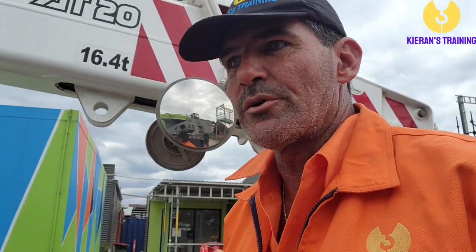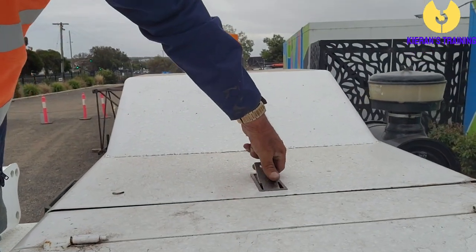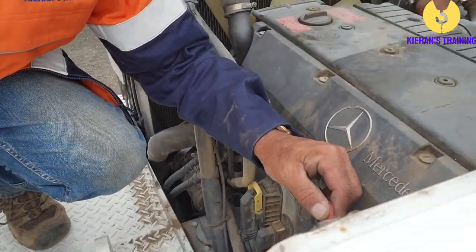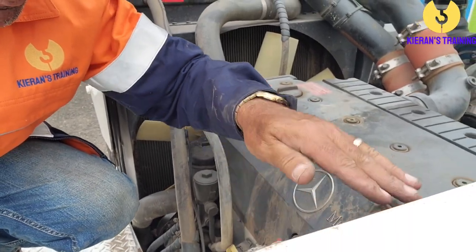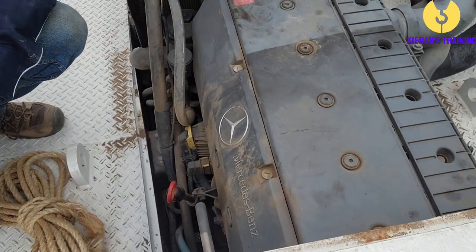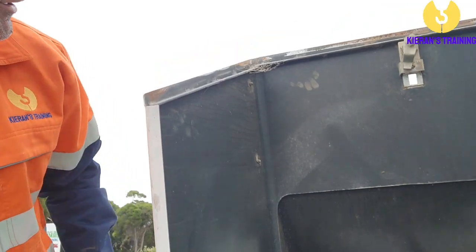Don't forget to check the oil and water, so we'll climb up top. The oil dipstick — I won't pull it out now as it's been running for a little while and was checked this morning. Check the radiator up here. While we're here, do a once-over of the engine looking for any signs of oil leaks, checking hoses, or anything that looks out of the ordinary.